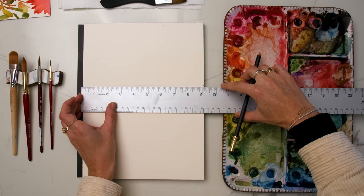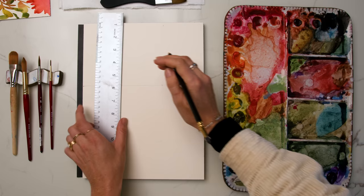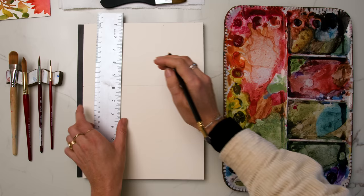If you have a different size sheet of paper or you want to do different size cards, obviously be my guest and pencil out what you need to make those. I'm doing three inch by five inch flat cards that I'm going to put a little saying on the front and some watercolor flowers. Just marking out all of my lines and got them cut.